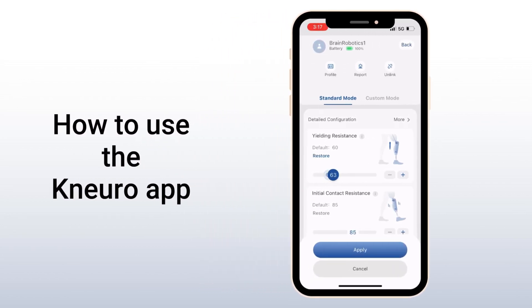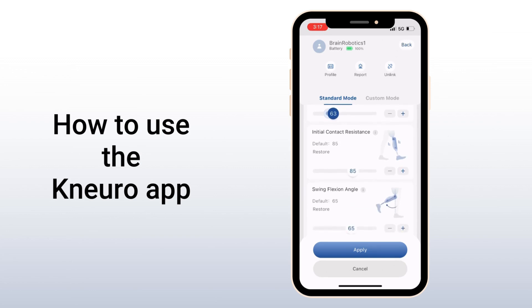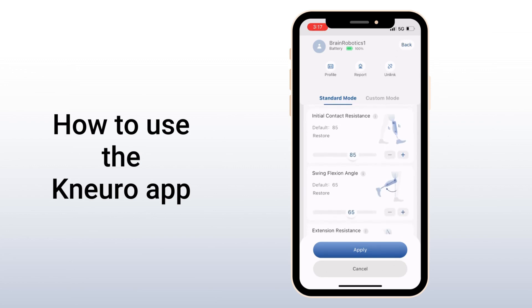Clinicians can program the Noro microprocessor knee with the Noro app from Brain Robotics. Here's how to get started.